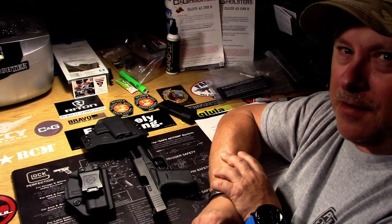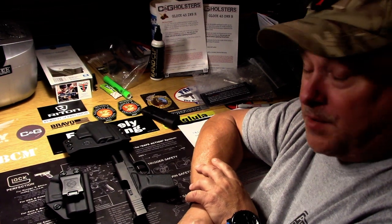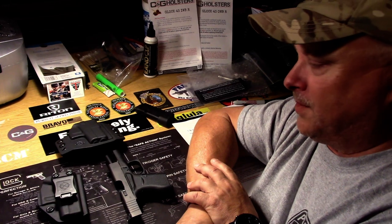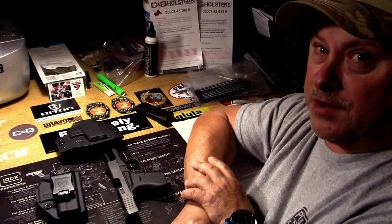Hi, welcome to Police 10-8 Talk. Joel here with you at the workbench going over some more holsters that we've been fortunate to get for us to do reviews. Today we're going over a couple of holsters from CNG Holsters.